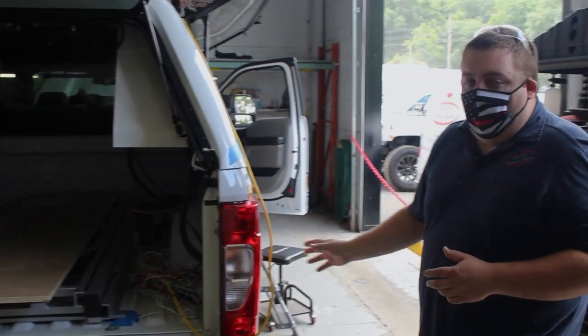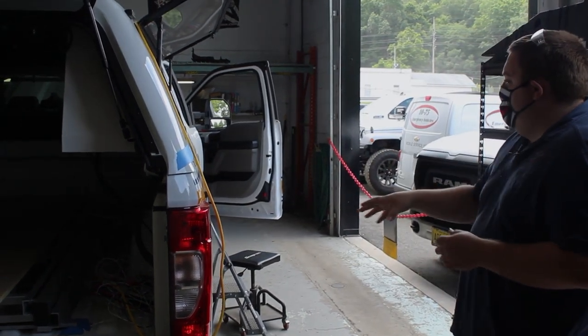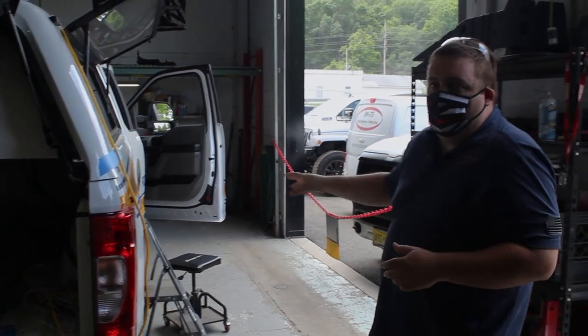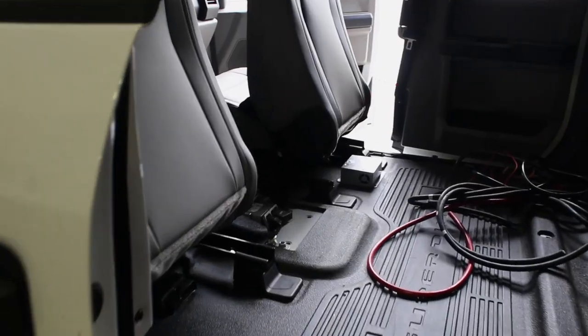We've got our graphics package installed. We've got M-Powers on the side of the cab, on the side of the fender, on the front, and on the running boards. We also have an M-Power light bar on the truck.